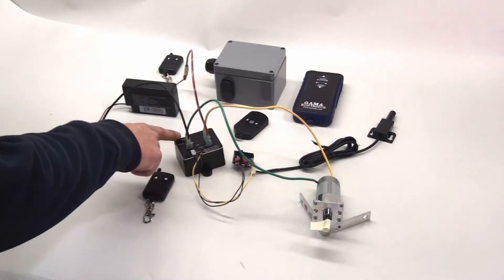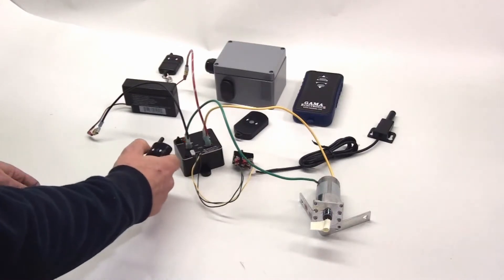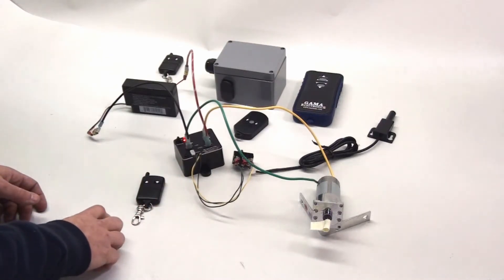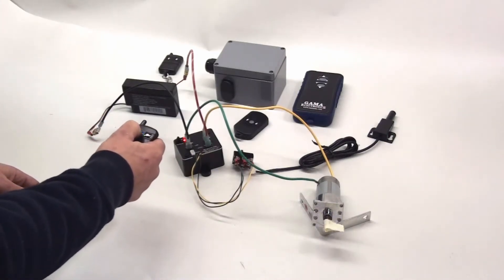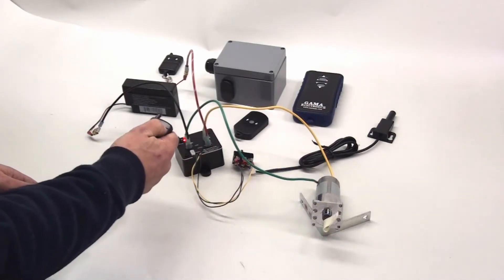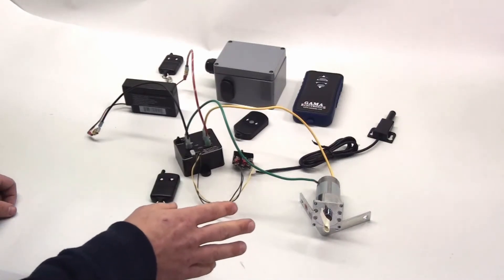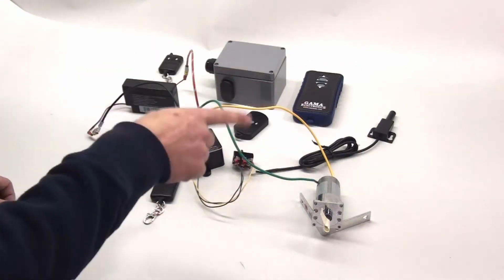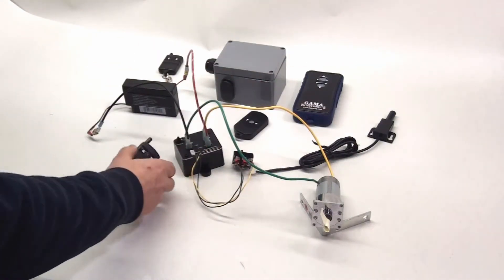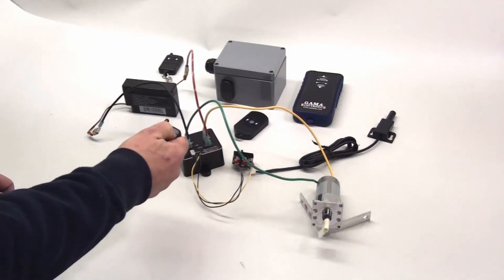There's a safety feature built into the system. If you're operating the remote and instantly try to reverse direction, there's about a half-second delay. That delay is there because you don't want to suddenly slam the motor into reverse while it's running, so as a safety precaution there's a half-second before it'll turn the other way. This is built into all of their controls.